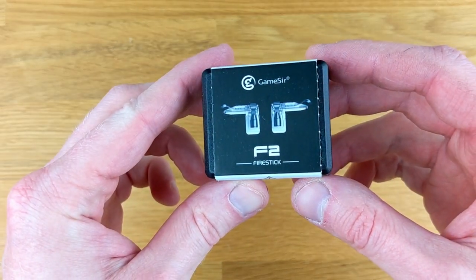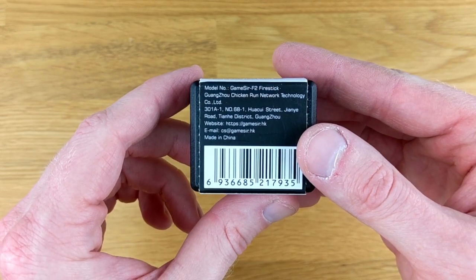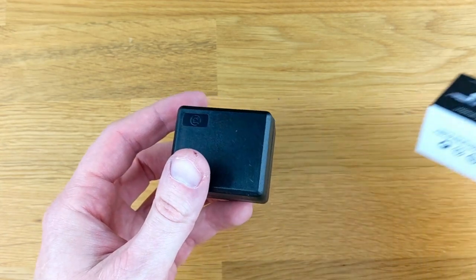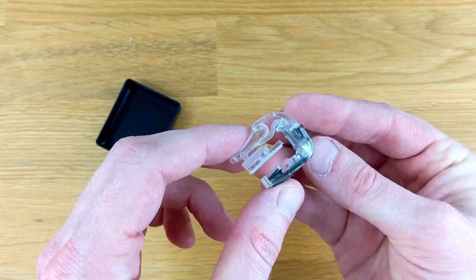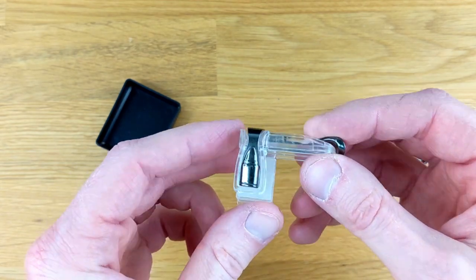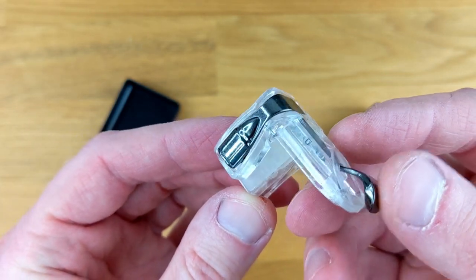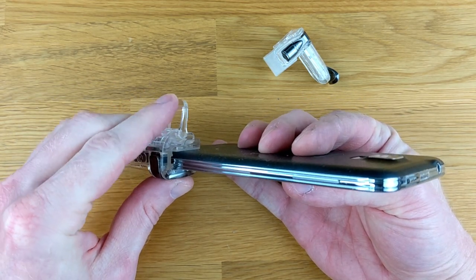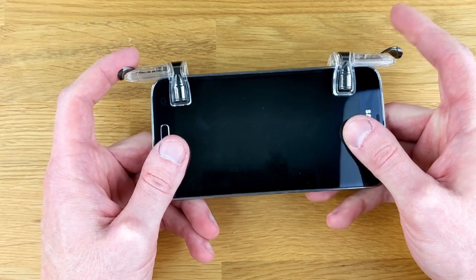Next up, we have the F2 Fire Stick. The Fire Stick does come with a mobile grip, but unfortunately I don't have it, so I'm just going to take a look at these two clip-on buttons. The clip-on buttons come in a nice little plastic container. The buttons are mostly plastic with a clip designed to grip your phone. The clip has a little bit of rubber on it to help secure it, and the trigger portion is metal, which is a nice touch. Installation is simple — you open up the clip, put it on your phone, and close the clip. Included in the package is one for the left and right side of the phone.